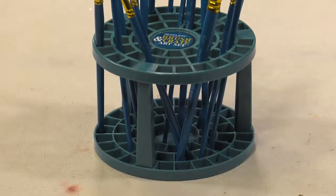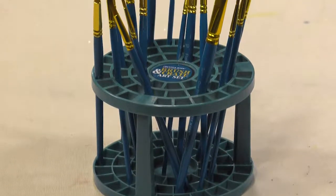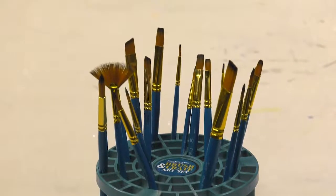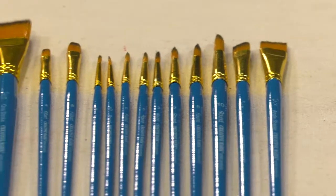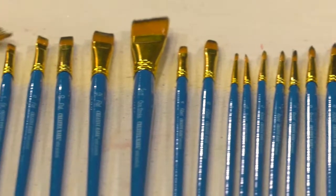The Creative Mark Artist Brush and Crate Set comes with 18 high-quality short-handled nylon filament brushes, perfect for all water-based media work. Brushes feature fine edges and sharp points, with lacquered wood handles and seamless ferrules.